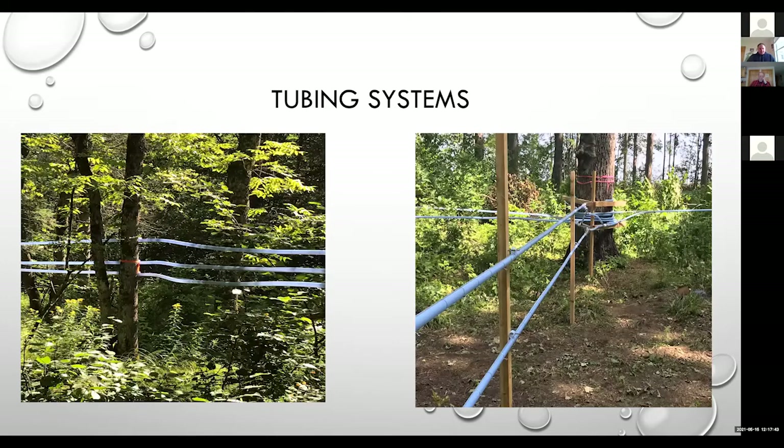One of the biggest things we see affecting syrup quality is poor tubing systems. An example is lines that are very saggy that will trap sap in the off-season. Those of you who have had a tubing line go down in the summer know they'll grow all kinds of black and green material if they're sagged down and full of liquid. We really want to make sure we're maintaining our tubing systems properly — with lines tightened up and support posts in for long spans so we're not seeing any sagging or trapping of sap.